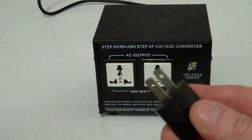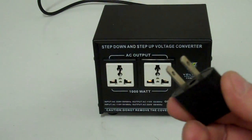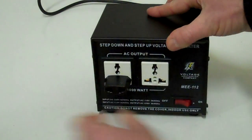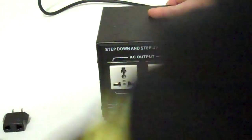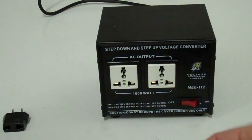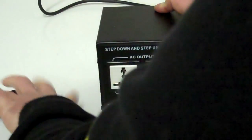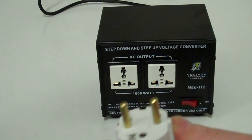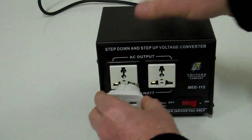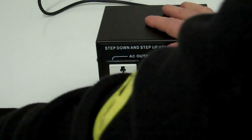That's a US 2-pin plug — you also get these in China, Japan, and a few other countries. Then there's a US 3-pin plug, which is basically the same but with a round earth pin as well. And this is a Schuko plug, which you get in a lot of European countries like France, Germany, and so on. So you can see all the plugs fit.